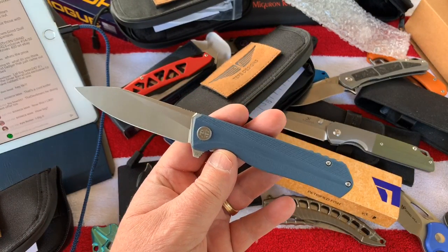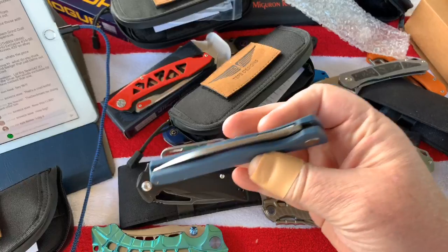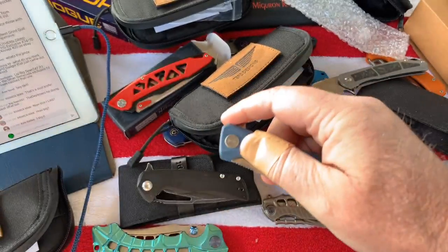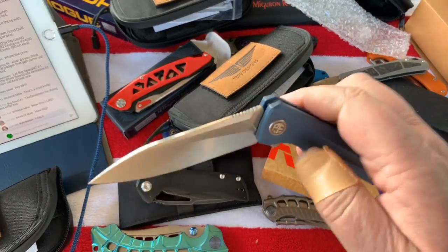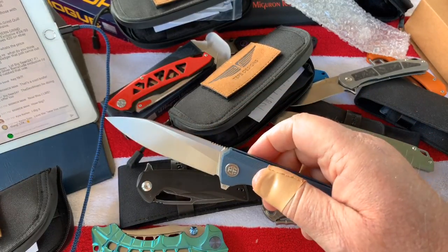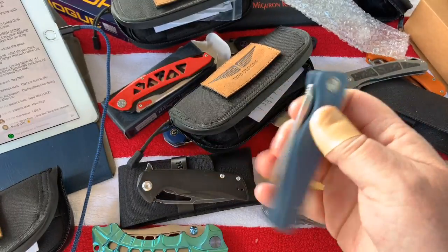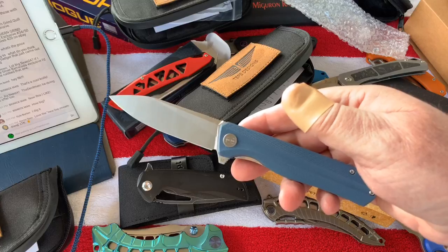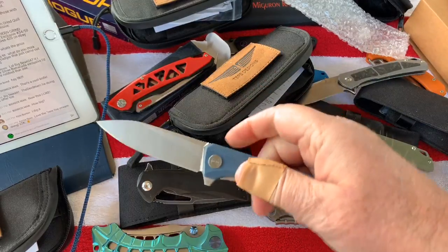It's a liner lock, deep carry, right hand only. I don't have any experience with this and I need to take some time - both this and the Fat Dragon I've had since probably last October and just set them aside. I don't think they were much more than 27 to 35 dollars with free shipping from AliExpress.